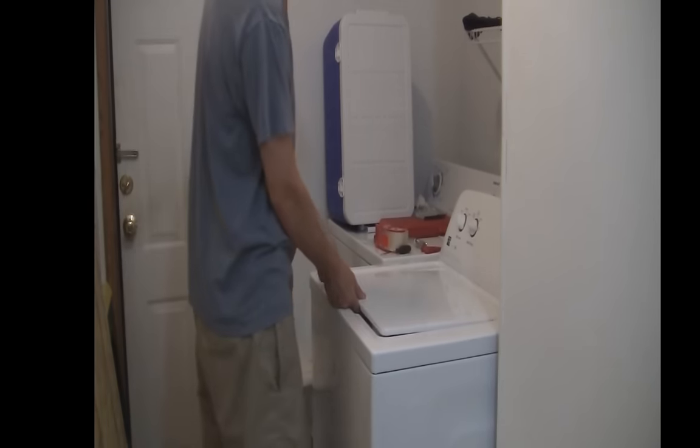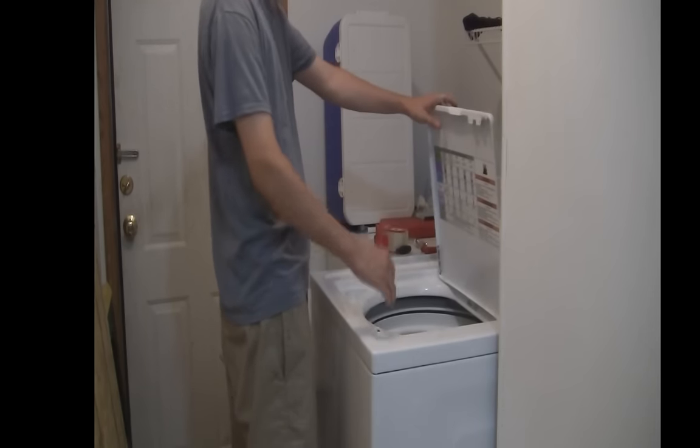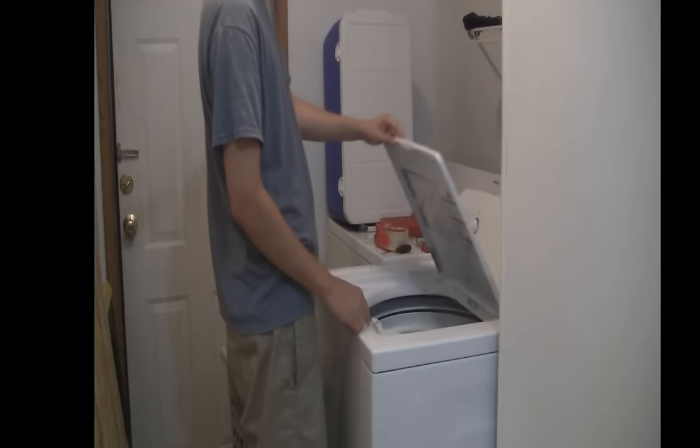A lot of people just take the latch off and shove it in the latch hole, and that usually fixes it. But if your actual lock mechanism is broken, then it's not going to work.